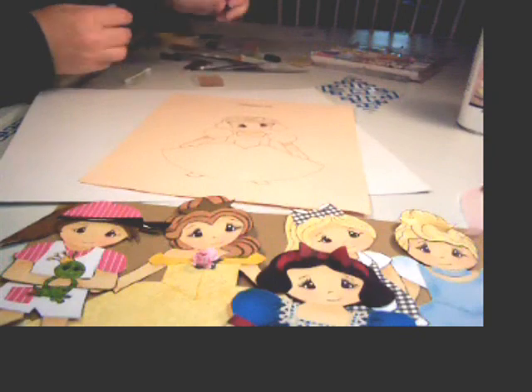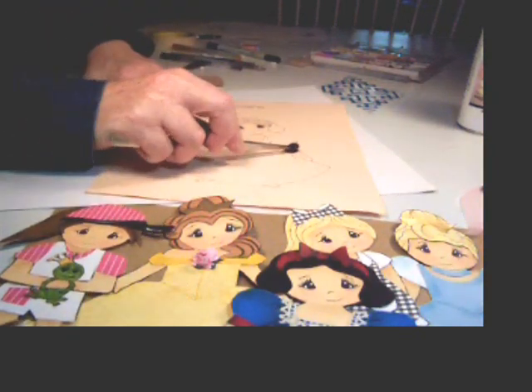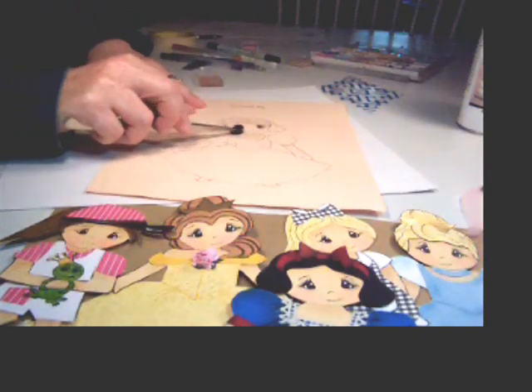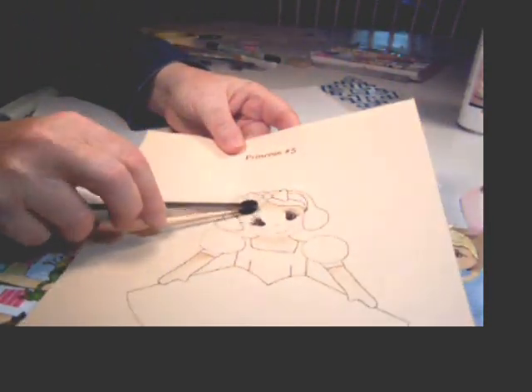The key thing here is to take a larger pom-pom and scrub. After you've got your chalk on there, you just scrub, which softens it.